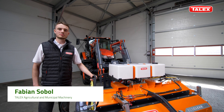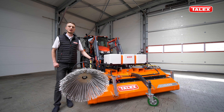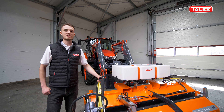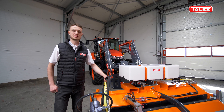Today we will focus on sweepers manufactured by Talex. These are municipal machines which are becoming more common in everyday life. Our sweepers will find application in almost every aspect of agricultural and municipal branches. My name is Fabian and this is the EcoClean series presentation.